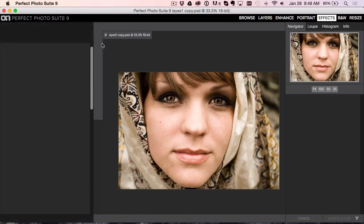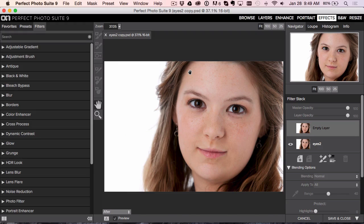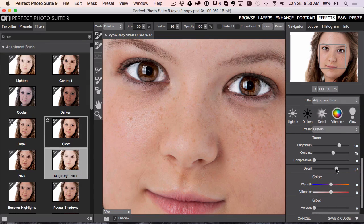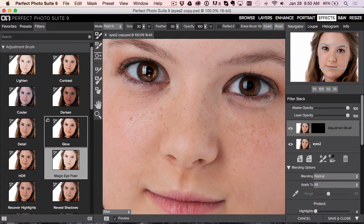I'm going to cancel out of that one and go to a different photo, to show you when it doesn't need all of what we just did. Zoom in on the eyes, go to the Adjustment Brush, Magic Eye Fixer. I'll crank my feather up and hit the left bracket key to make the brush smaller. I'm going to paint over the eyes — it's brightening and adding that detail effect. Normally I'd crank up the detail effect, but I don't think the eyes really needed brightening. So let's go back up to that layer, go to Mask, and choose Reset. This time I'm just going to work right in the iris.